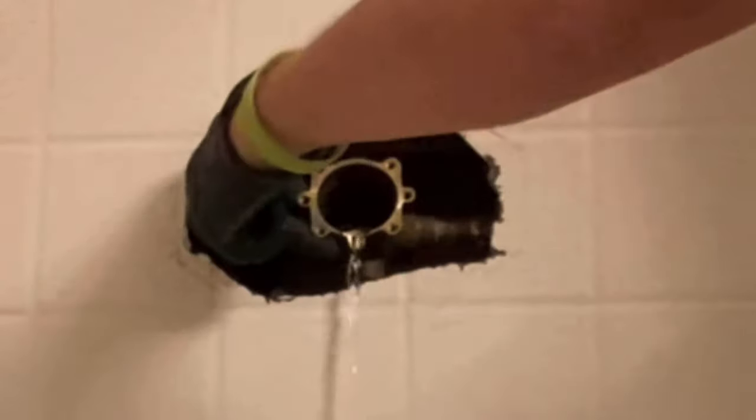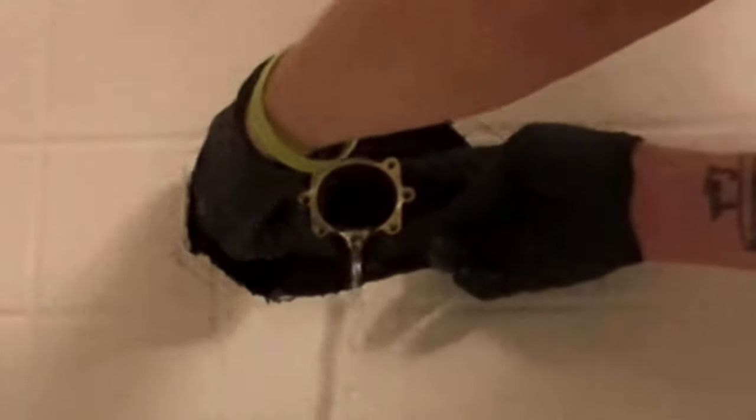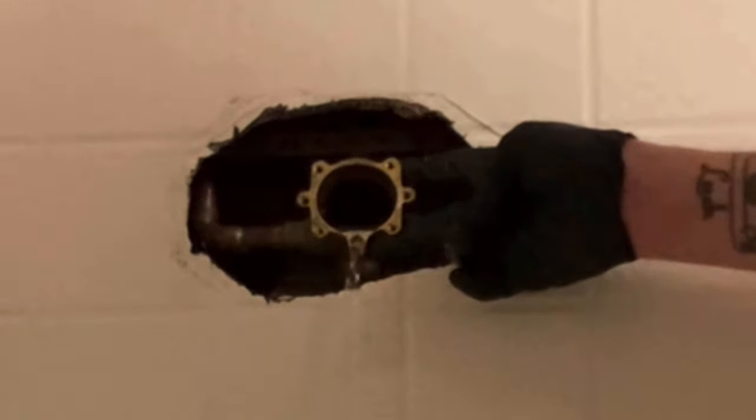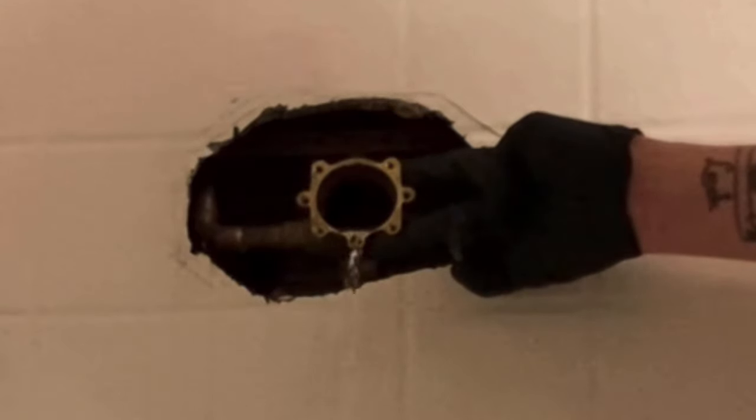Unlike Moen, Kohler, or Delta, the Price Fister cartridges typically come out very easily — you may sometimes have to shimmy it left to right or top to bottom. If only the front half comes out, you can stick needle nose pliers in there to grab the back half. If it's not coming out, I recommend spraying the inside of the valve with some CLR — that'll break up the calcium holding the cartridge in. Give it a minute and you should be able to pull the back half right out.